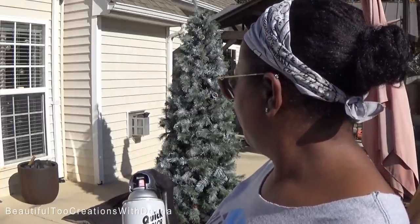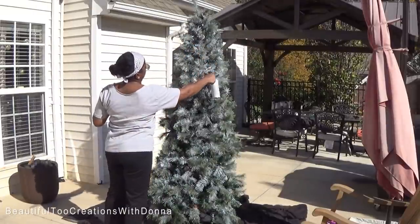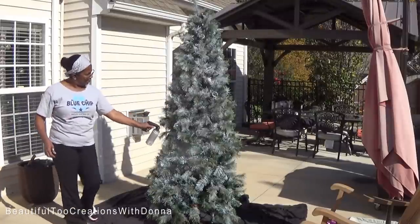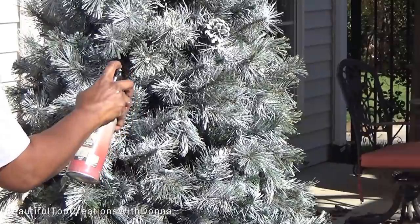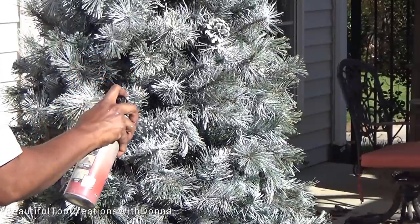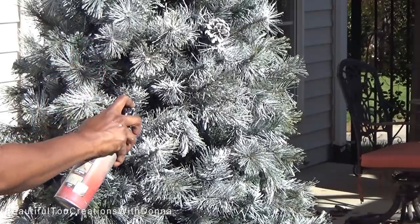Since I pretty much have the entire tree covered, I'm going to go in really close with the little bit of white spray paint I have left. Just be really close to the branches now as I'm putting on this spray.